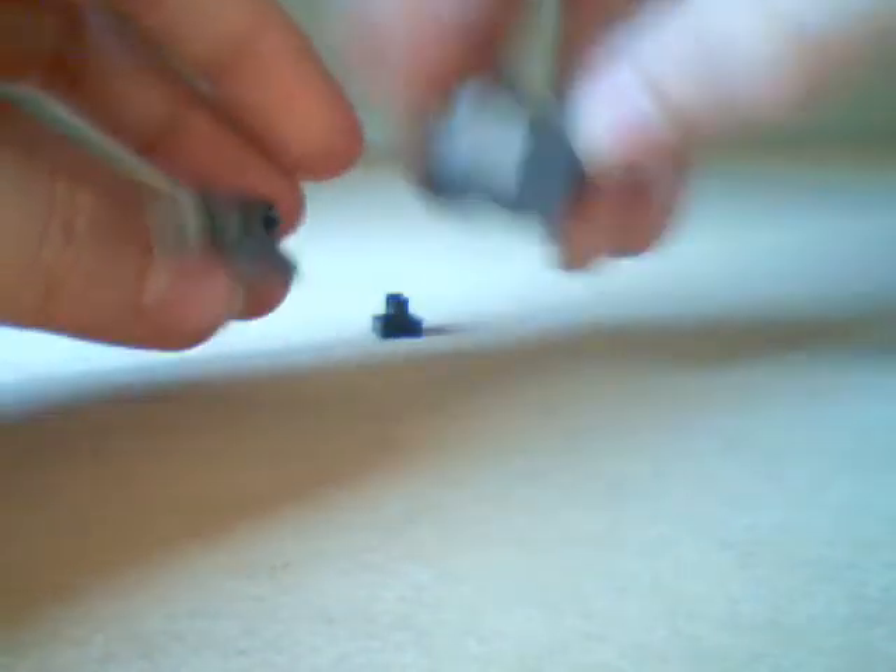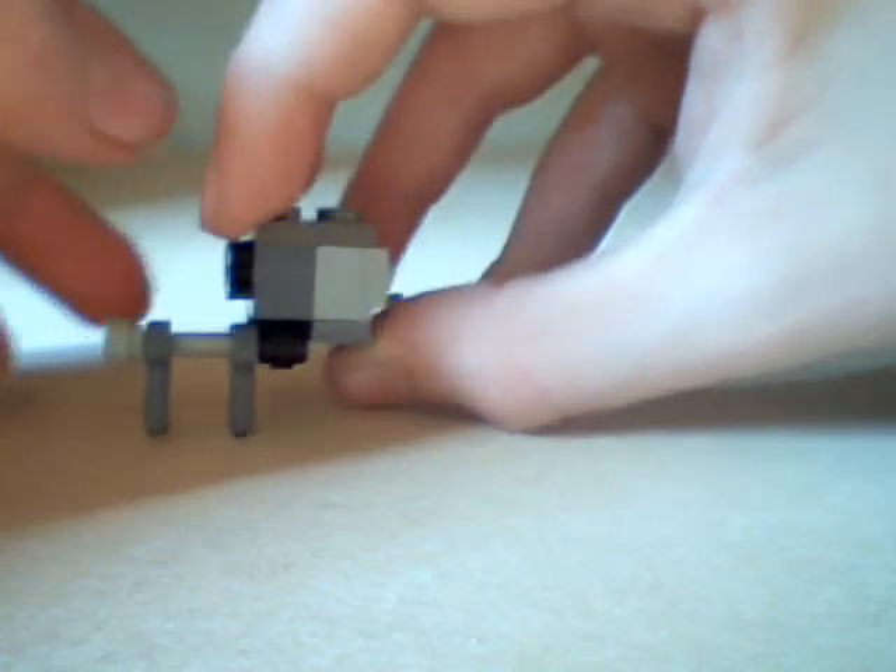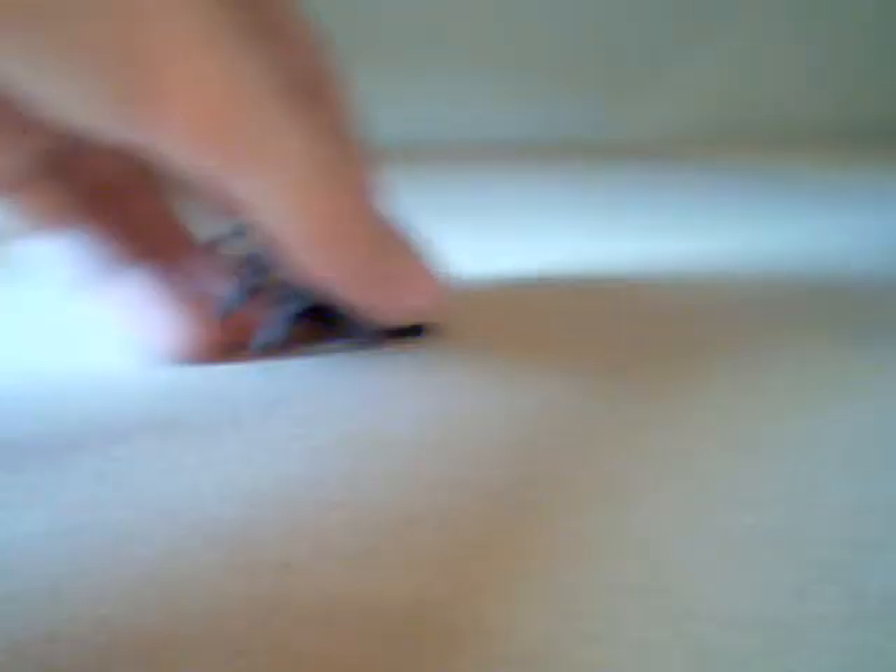Now you're going to want to get this, and this goes on there. It holds together nicely. Now I'm going to build the back piece. It's very simple — it's four pieces.